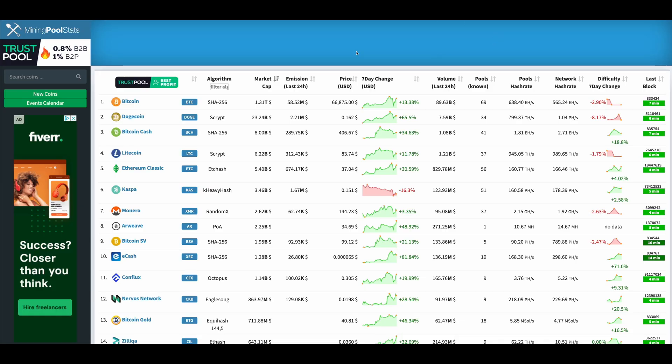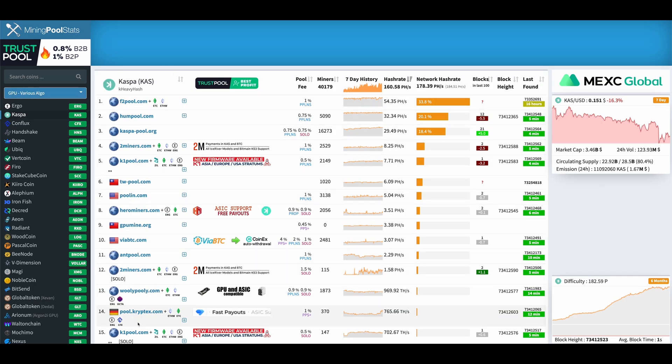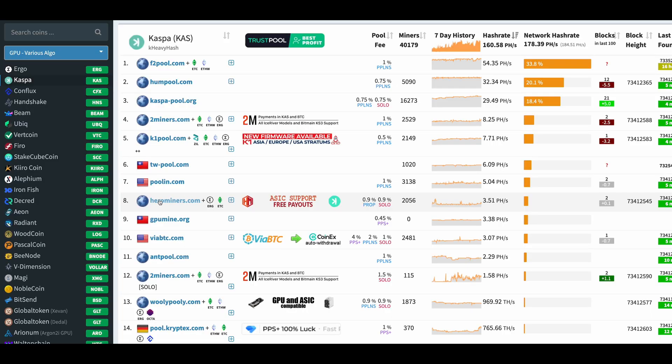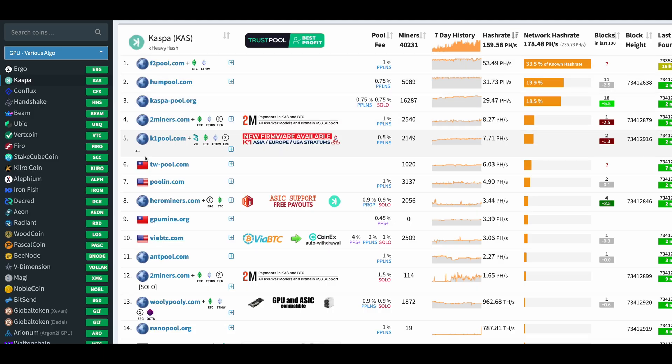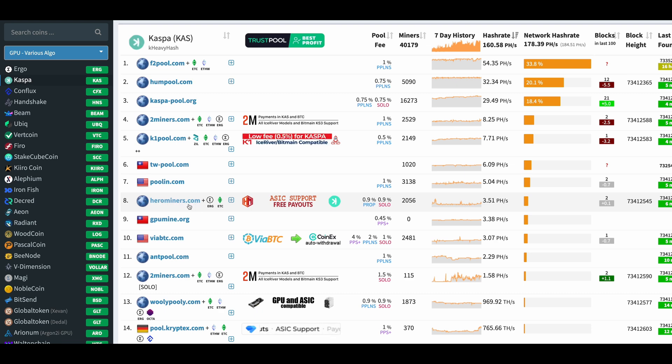Let's open miningpoolstats.stream and search for Kaspa as our example. As you can see, there are a whole bunch of options in terms of mining pools for this coin. For this example we will go with Hero Miners because I personally like them — I've had nothing but great experiences with them. One thing I do want to say is that you probably want to go for one of the pools near the top of the list, to ensure consistent payouts, but maybe not exactly at the very top of the list, because by avoiding those you are helping decentralization of the coin, which supports the security of the network.